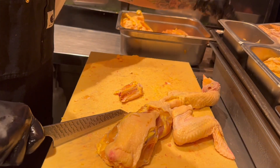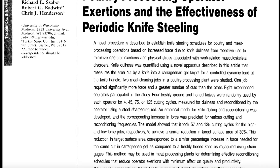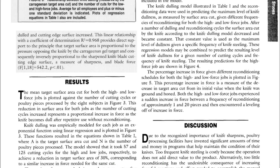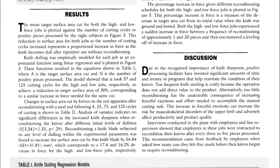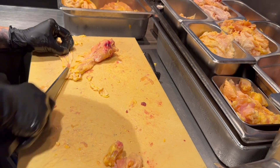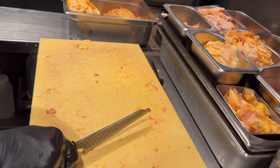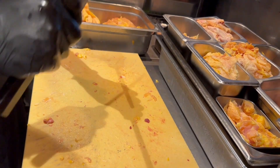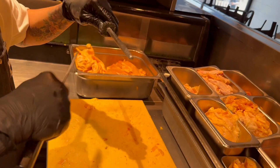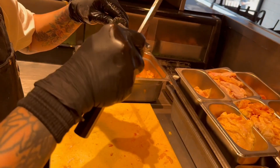In the long run, using sharp knives can help minimize occupational musculoskeletal disorders, as less effort is required to cut through ingredients, as opposed to using excessive force. This is especially significant in large-scale operations. Sharpness is essential for maintaining the quality of the food and promoting the well-being of the knife user.